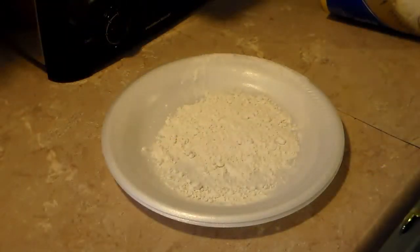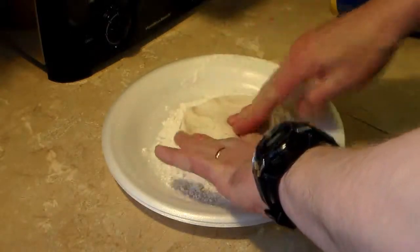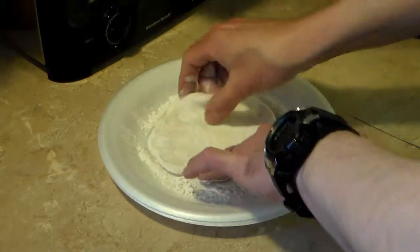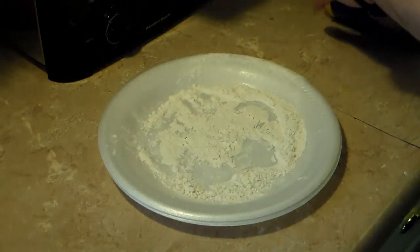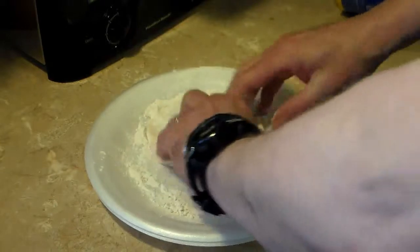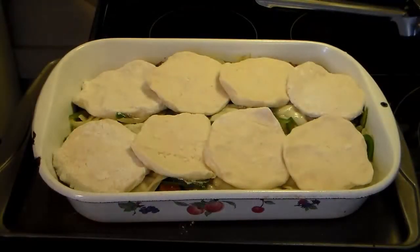I have a plate here that I lightly floured. I have a can of biscuits from the cooler section. I'm going to flatten these out to about five inches across and lay them right on top of this casserole. I have all my biscuits on top. Now I'm going to bake this in a 350 degree oven for a half hour to 40 minutes until the biscuits are golden brown.